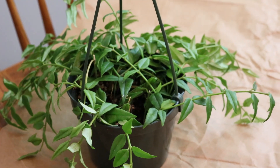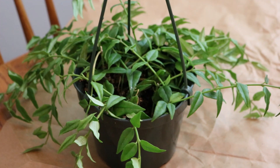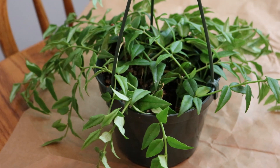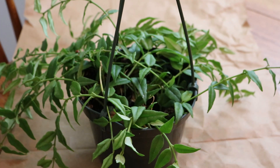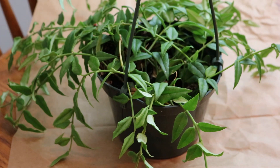Hi green thumbs, welcome back to the channel. It's about 11 o'clock at night on Friday. I just got home about two hours ago, did my daily maintenance, walking around checking the plants and giving water to those that needed it. I've been watching this Hoya Bella since I brought it home approximately two weeks ago — I'll link the unboxing video above if you want to check that out. This plant has not done great since it's been here.